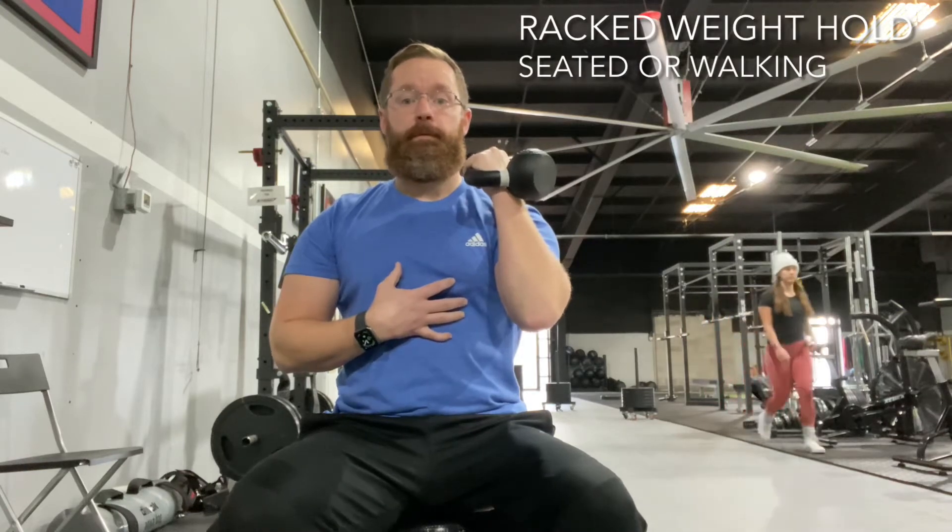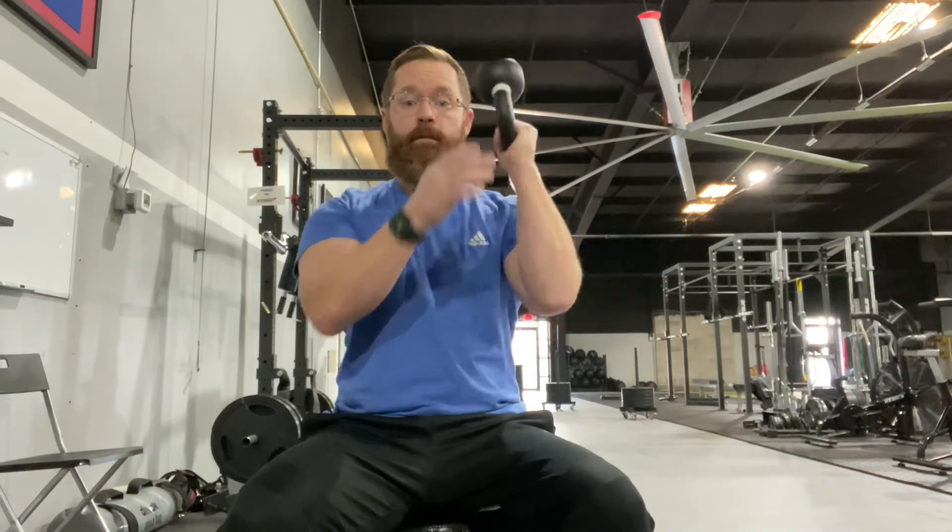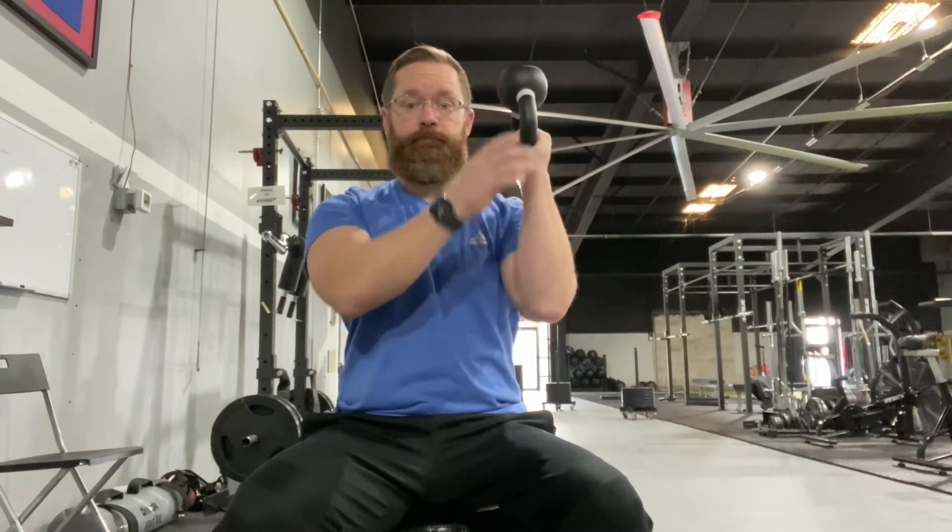For this hold, we're going to get the weight in either a racked position with it down like this, with the forearm straight up and down, or you can have the bell up if you have a kettlebell — but make sure the forearm is straight up and down.